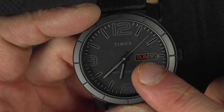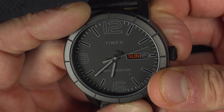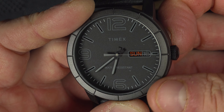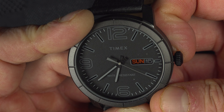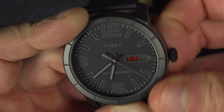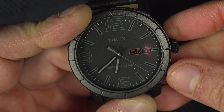If you want to set the day of the week and the day of the month, you can again pull on the crown, but there are two positions. There is the one where the time is working, there is if you pull a little bit just like that — the date — and if you pull again there's the time. So you have to put it in between — fully pulled in between.